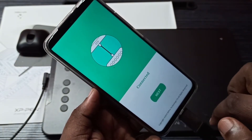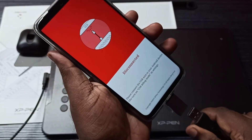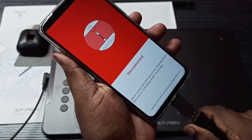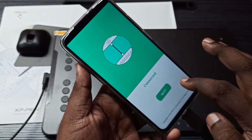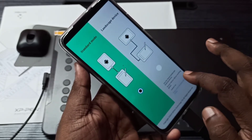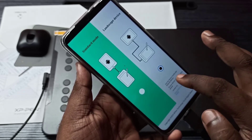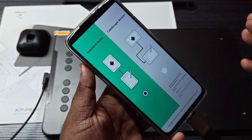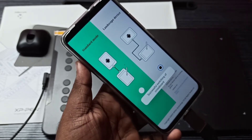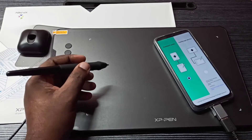You can see it's connected in the app. If you remove the cable, it shows disconnected. Here we can switch between cross board and vertical plate modes. Let me test this pen.